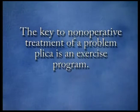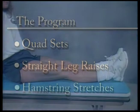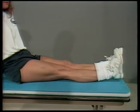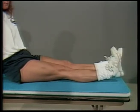The key to non-operative treatment of a problem plica is an exercise program. The exercise program consists primarily of quad sets, straight leg raises, and hamstring stretches. The straight leg raise and quad set restore tone to the quadriceps or thigh muscle. This restored tone helps the muscles do their job effectively in keeping the plica band up over the femoral condyle.